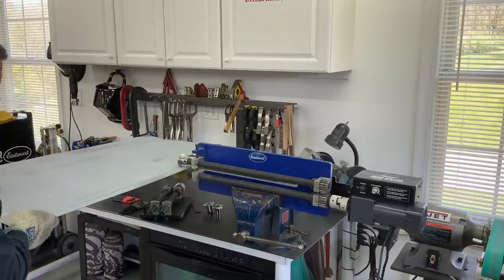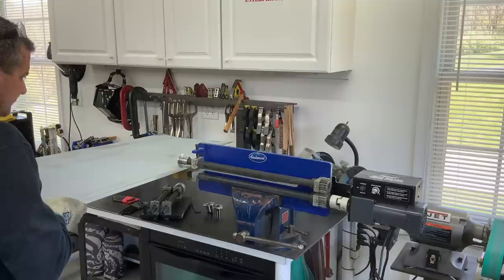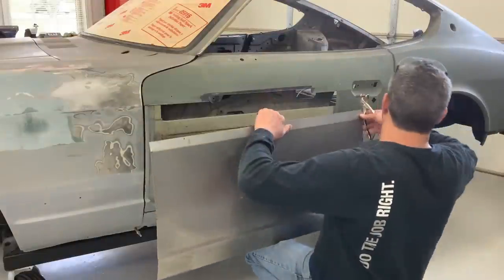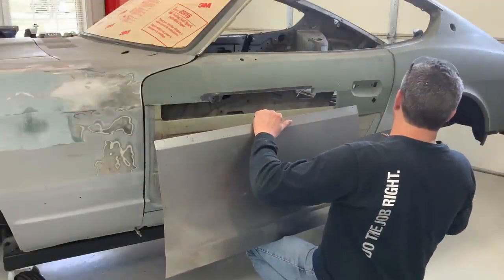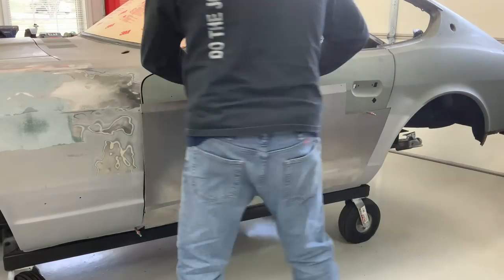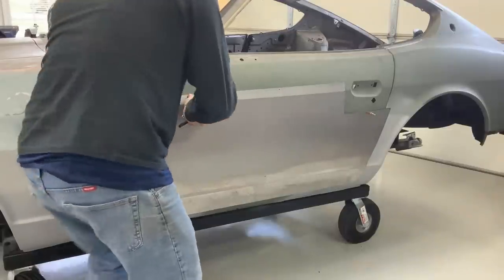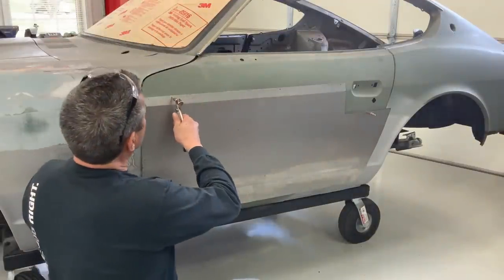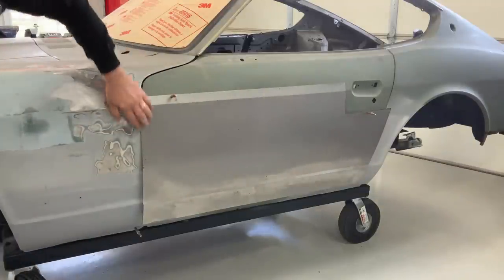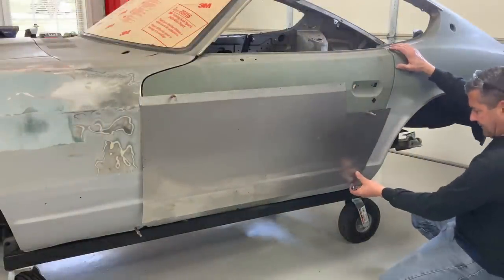Here I'm rolling the style line on the upper portion of the door that goes through the door handle, and it also mates into the front fender and rear quarter panel, so this one has to be straight. Here I'm going to test fit it to make sure that the style line we just rolled through the bead roller works out with everything. It worked out pretty good — the upper style line matches, the lower joggle still matches, and same thing with everything back at the door handle.